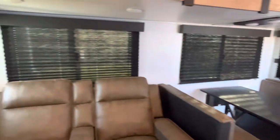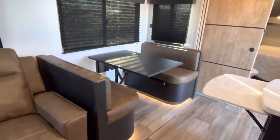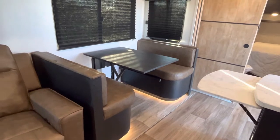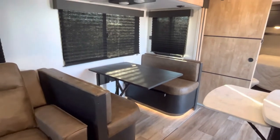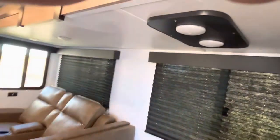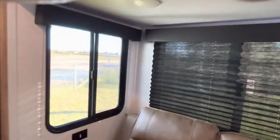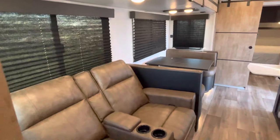I've got the blinds down right now, but look at that beautiful dinette. And then you've got some lights over here. Check it out — how well lit that is.